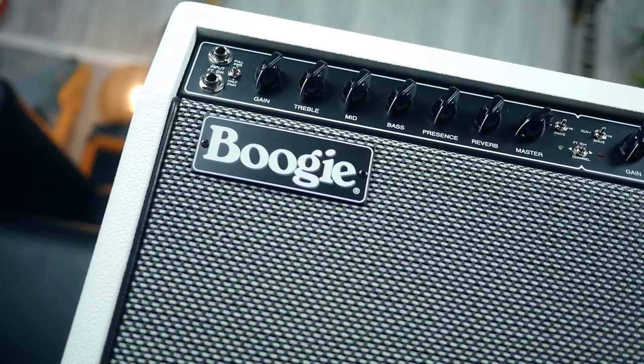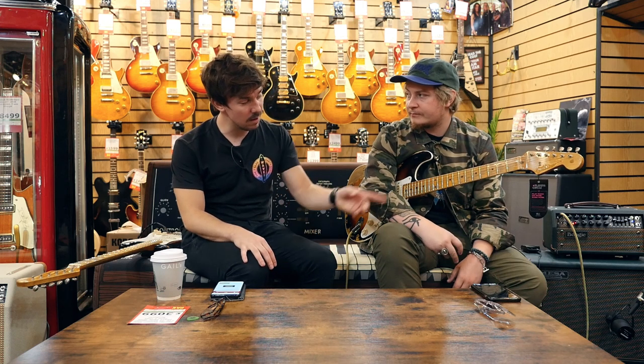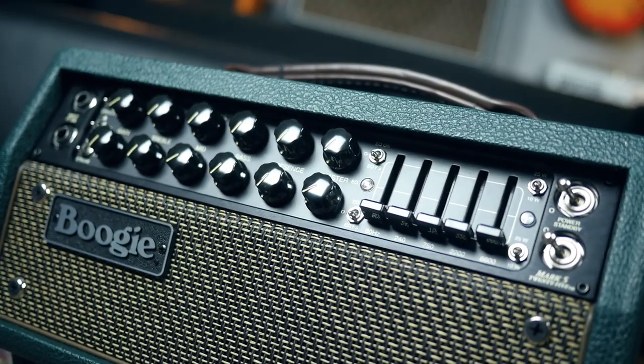This doesn't need to be a long one, because we all know the Fillmore 50s, we all know the Fillmore 25s and we all know the Mark 5s — very, very legendary amplifiers. I think that's like a gentleman's cigar. It's a British racing green sort of finish, isn't it? Green and brown, can't go wrong. It's got a lot of love.